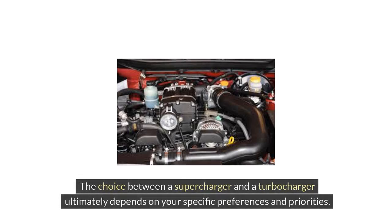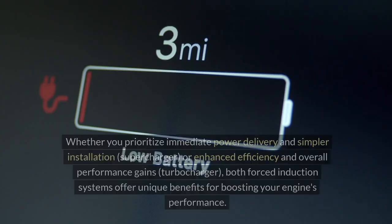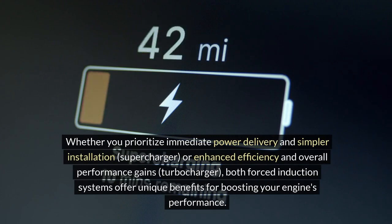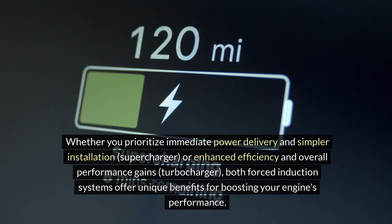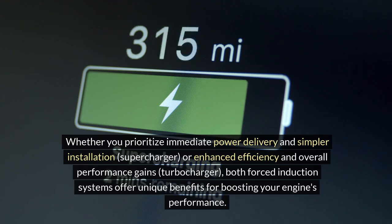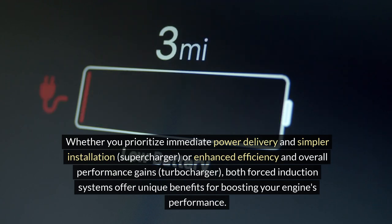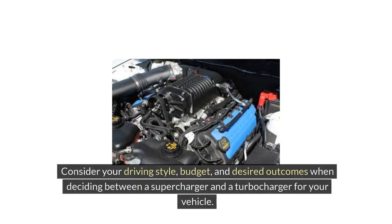The choice between a supercharger and a turbocharger ultimately depends on your specific preferences and priorities. Whether you prioritize immediate power delivery and simpler installation with a supercharger, or enhanced efficiency and overall performance gains with a turbocharger, both forced induction systems offer unique benefits for boosting your engine's performance. Consider your driving style, budget, and desired outcomes when deciding between the two.